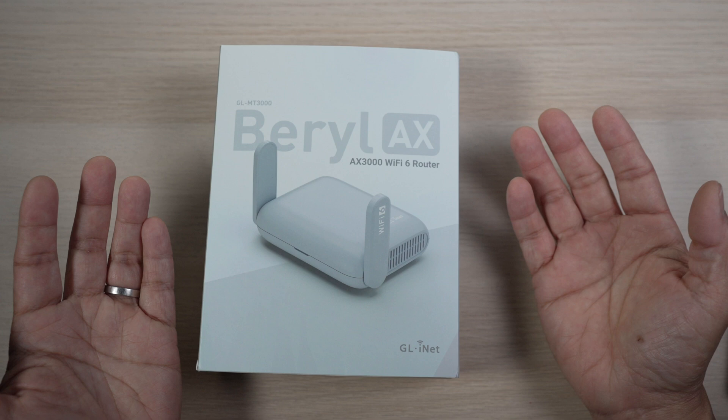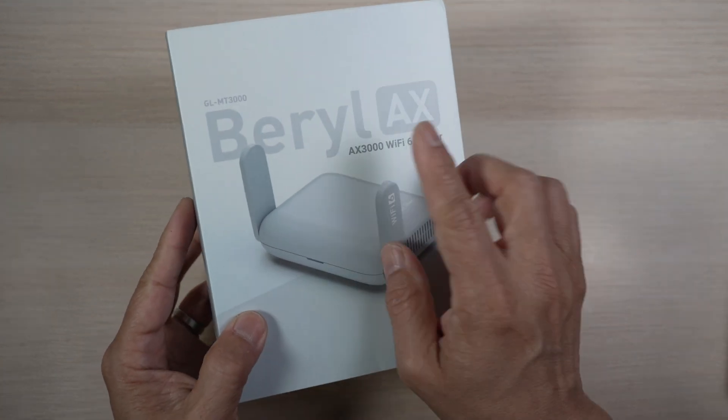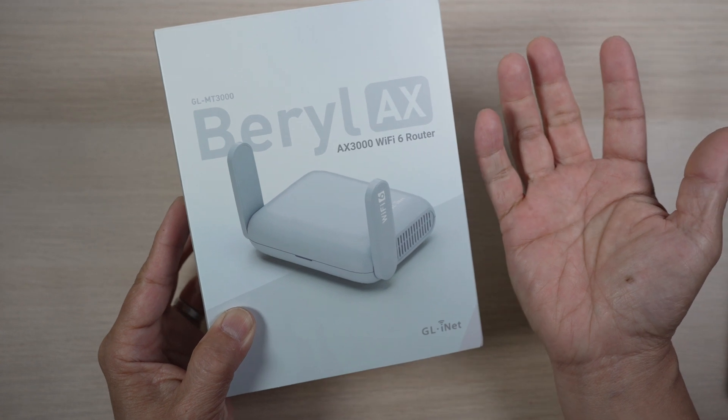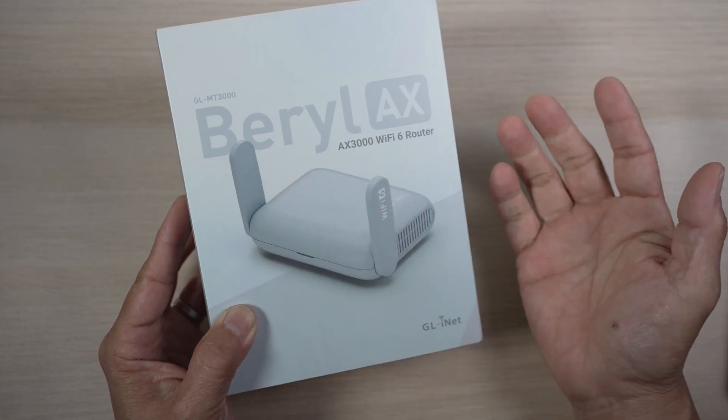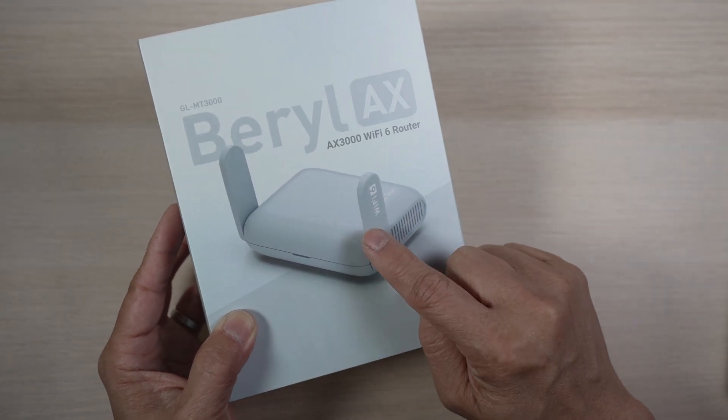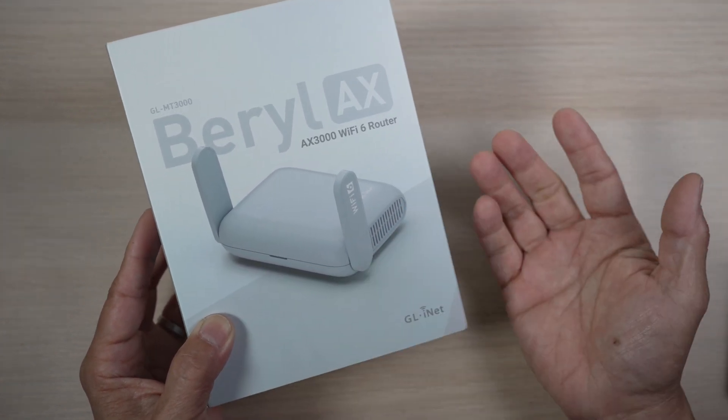In today's video, let's unbox and check out the GL-MT3000, or a much simpler name, Beryl AX Pocket Travel Router. I'll highlight a few of its many features, how I use it mostly, and why I take it with me everywhere.